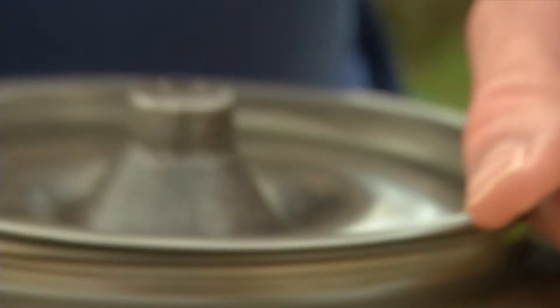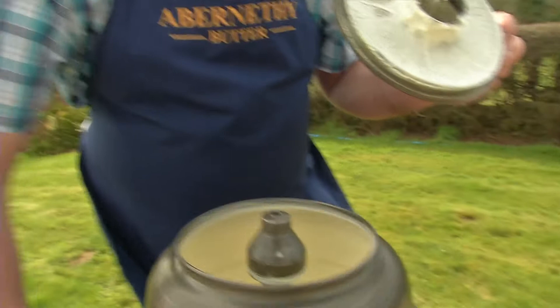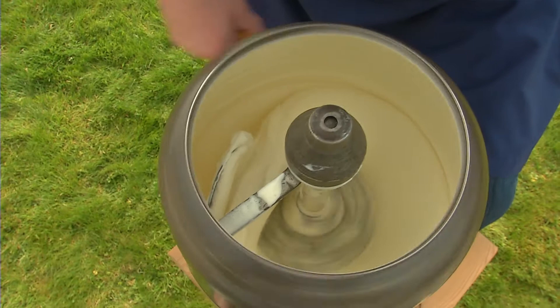The beauty of this little churn here is I can take the lid off and you can have a look inside as I churn that cream. There's a fixed paddle in there, and the cream is just being scooped off the side and thrown back into the centre again. At this stage the cream's just thickening up, just like what you would use to put on a cake.